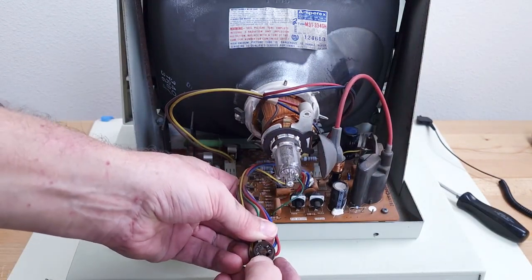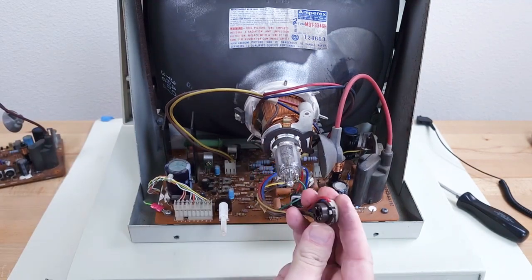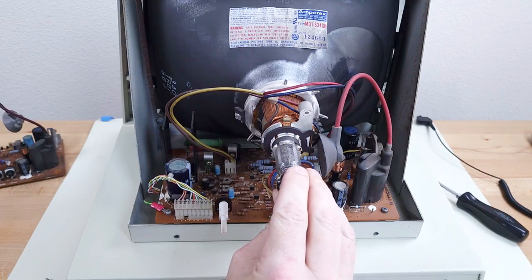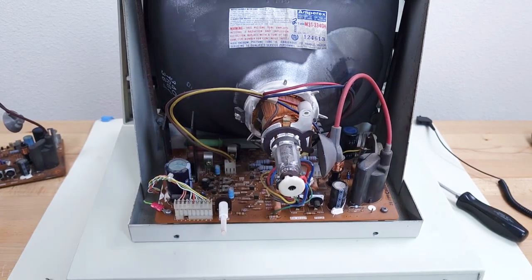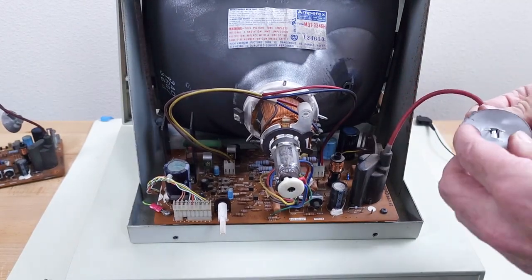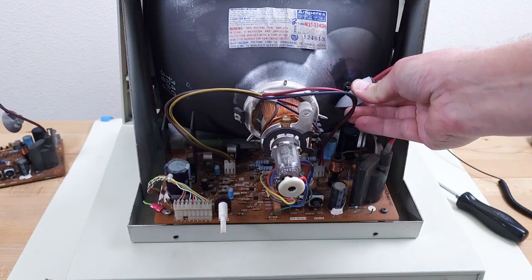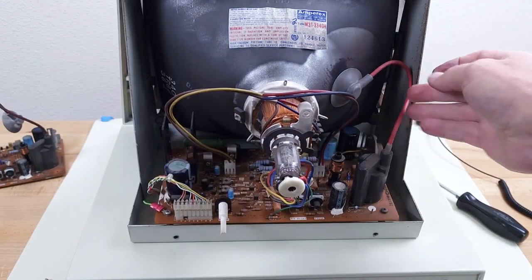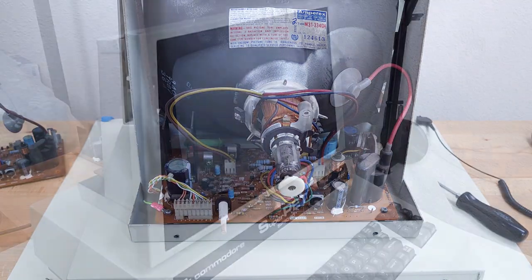The connector has a missing pin and an opening here — that opening faces this way. Then the high voltage — stick one end in first, push down, there we go. Now it should work, if it's going to. Let's see if it does.